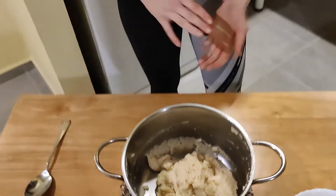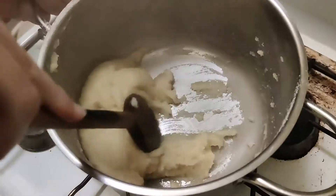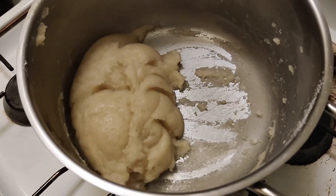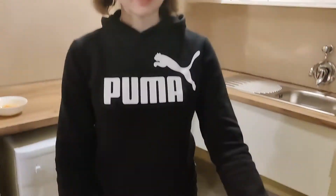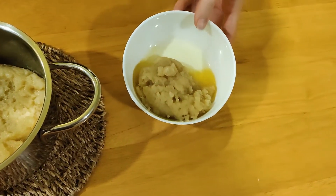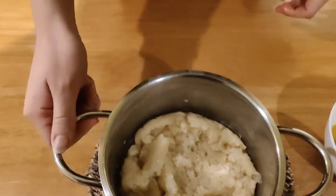Now it's time to cook it a bit longer on the stove until it combines into a nice ball of dough. We are done with the dough. I made a mistake with my first one — I cooked it for too long and it is really chewy, and the butter has come out completely. But this is what it should look like when you're done.